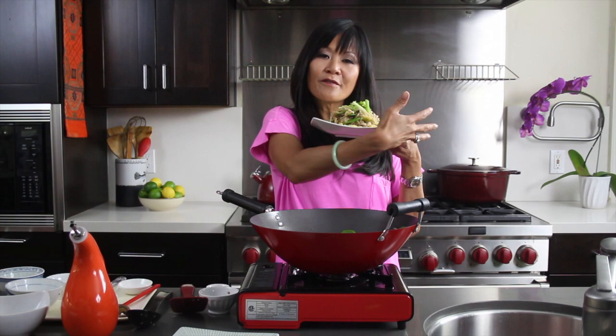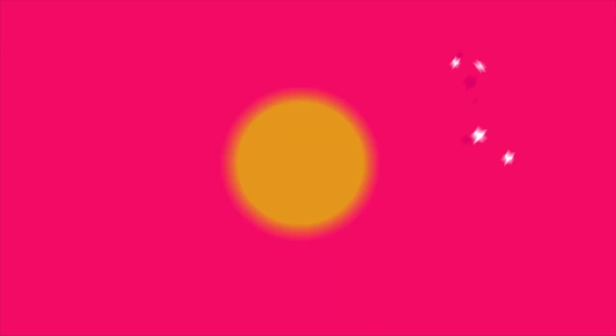For the full recipe, go to the Sweet and Sour Chronicles and don't forget to subscribe to my channel for all my amazing Asian videos. Please let me know what your favorite Asian noodle dish is and maybe it'll appear in our next episode. Until then, happy cooking! Please check out my latest cookbook, Everyday Thai Cooking, available on Amazon and fine booksellers everywhere. Thank you!